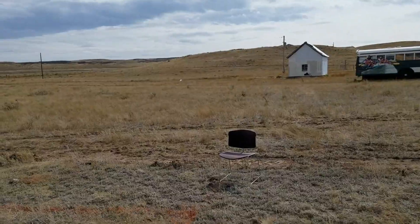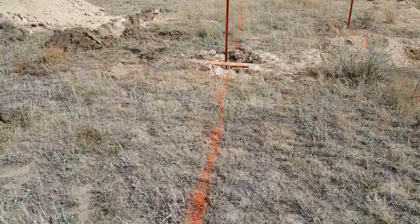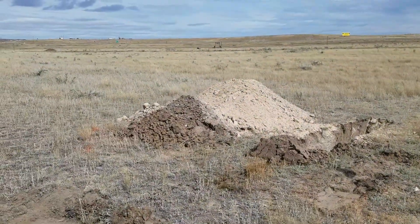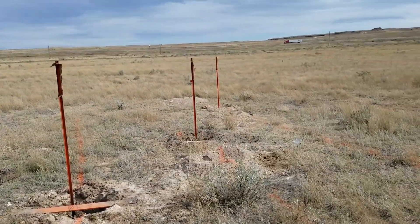They don't want me driving on it or parking on it or anything. We also had to dig a pit so they can see the topsoil, the gravel, the dirt and sand. I had to dig about a 10-foot hole there so they could see that.